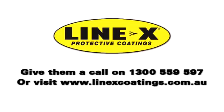For more information, go to linexcoatings.com.au, or give them a call on 1300 559 597 for your free quote today.